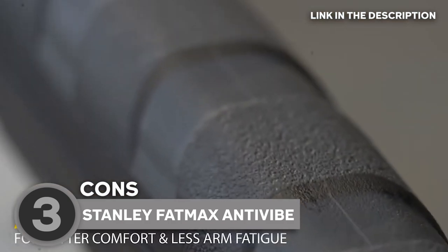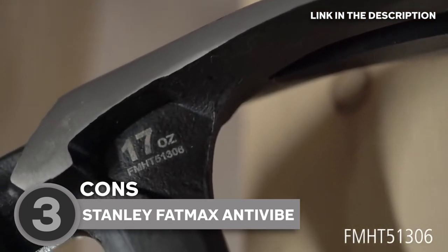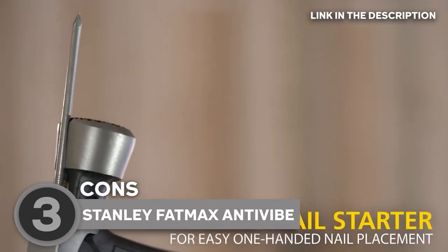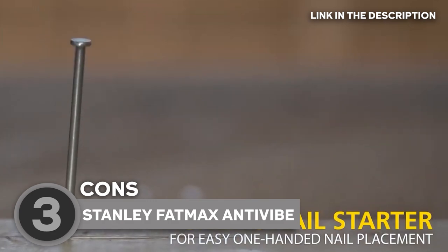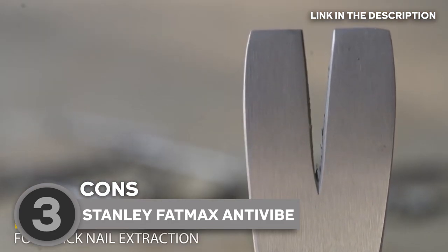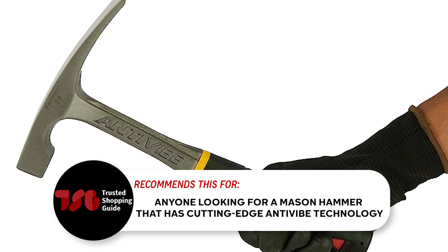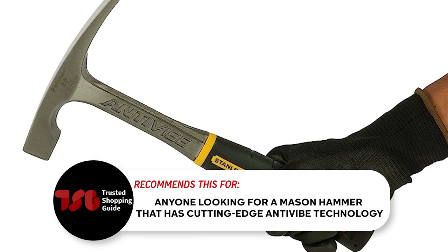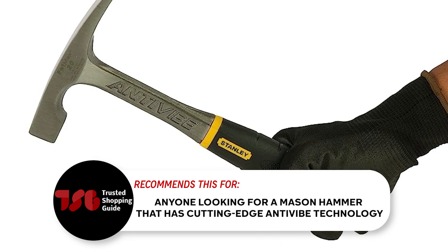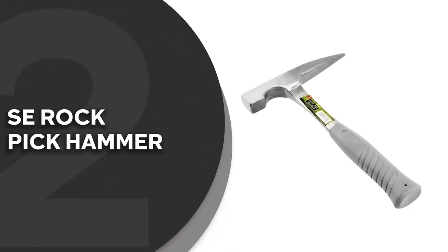Considering its advanced features and exceptional performance, the Stanley Fatmax Antivybe Hammer is priced slightly higher than standard hammers. However, the investment is undoubtedly justified when you take into account the unparalleled comfort, reduced vibration, and overall superior performance it offers. The Trusted Shopping Guide team recommends this for anyone looking for a mason hammer with cutting-edge anti-vibe technology, durable construction, ergonomic design, and impressive versatility.